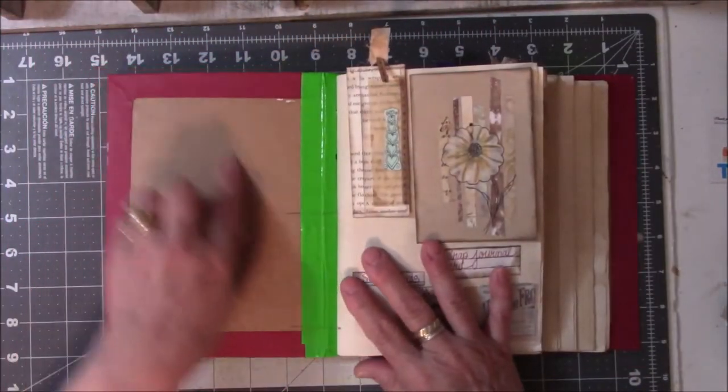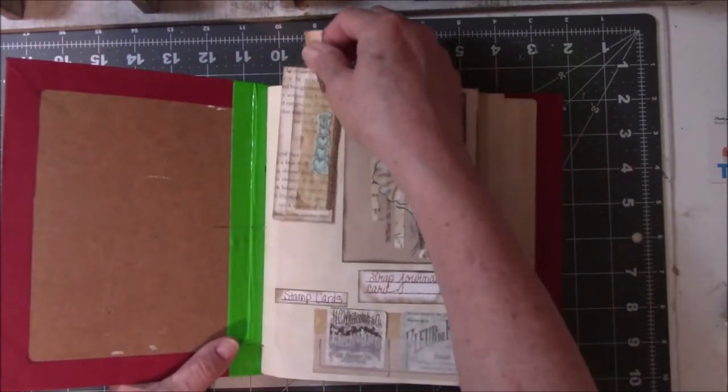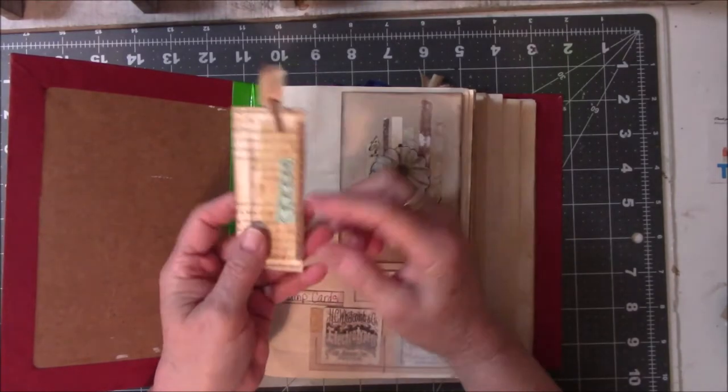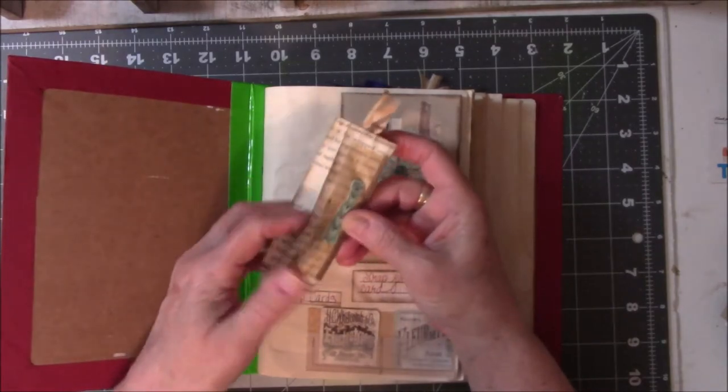I have finished the first signature and that's what I'm going to do the flip-through on today — just the first signature — and as I go I will come back and do the second, third, fourth and fifth. The book is already getting alligator mouth and I've only finished one signature, so I might have to snip out one of these signatures. Now that I'm so smart and covered up the spine, that's going to be a problem. I have been learning how to make these paperclip tags — bookmarks, I don't know whatever you call them — and this has a pocket in it.